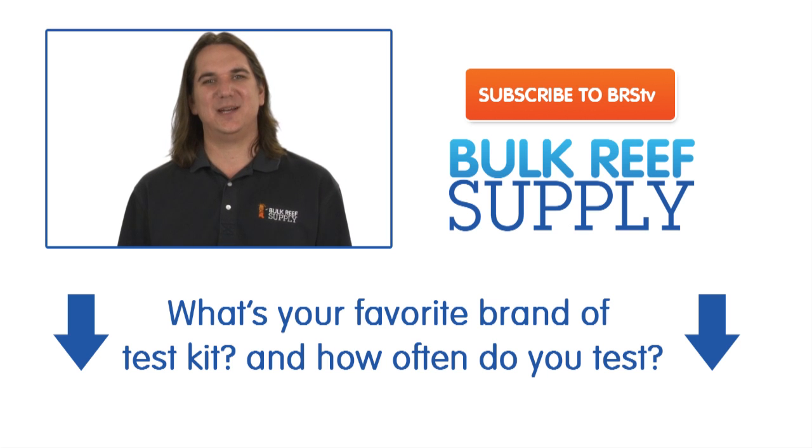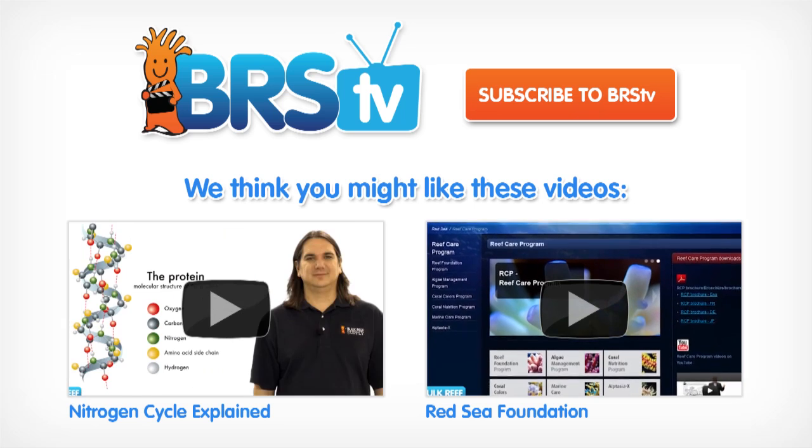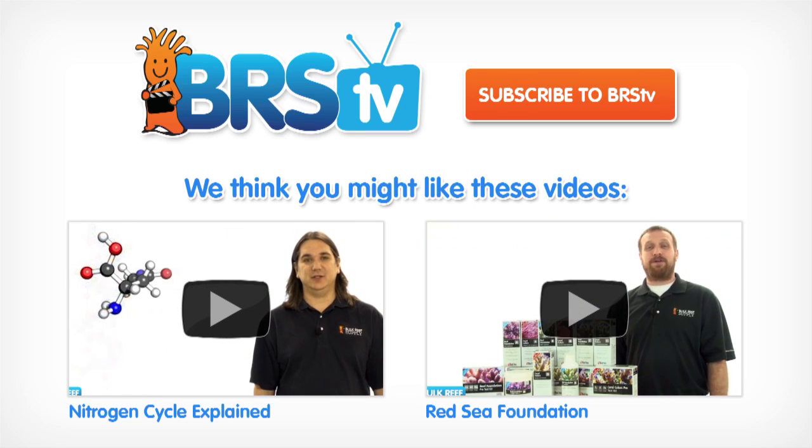That wraps up today's episode. This week's question of the week is: what is your favorite brand of test kit and how often do you test? Next week we will be going over aquarium controllers. If you would like to be notified when it comes out, hit that subscribe button. Thank you for watching BRStv.